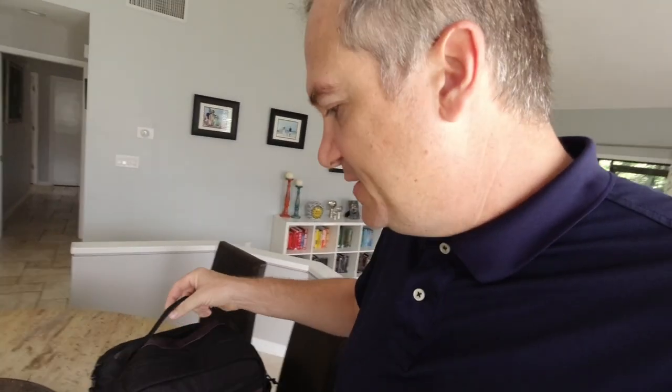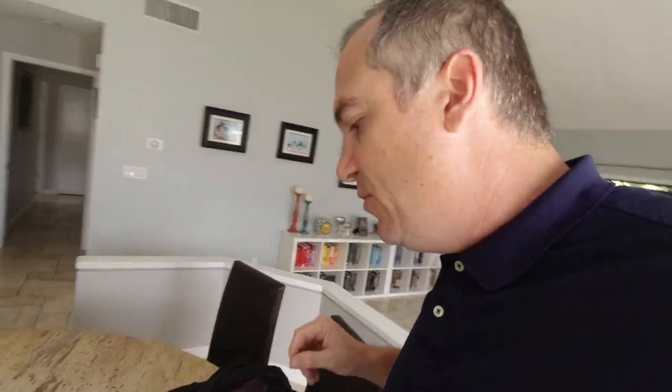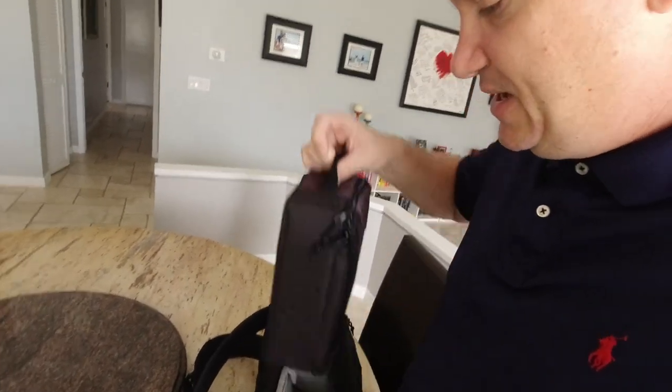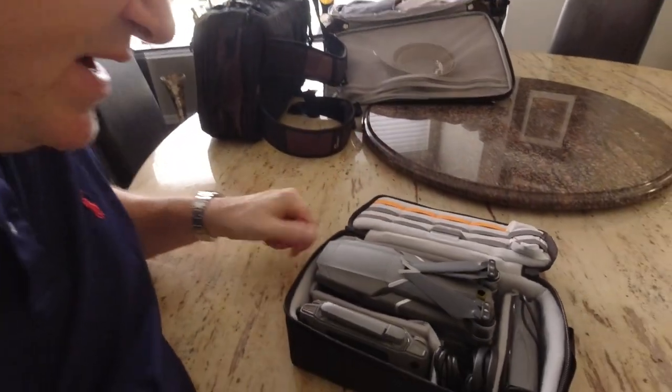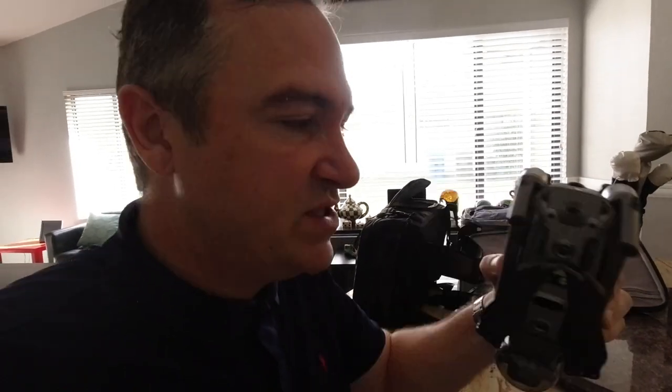Starting with the backpack — it's a great piece from Lowepro that actually came with the drone. It has a nice side compartment, and inside that side compartment is the Mavic 2 drone, believe it or not. The Mavic 2 is great because it folds up so nicely and neatly.